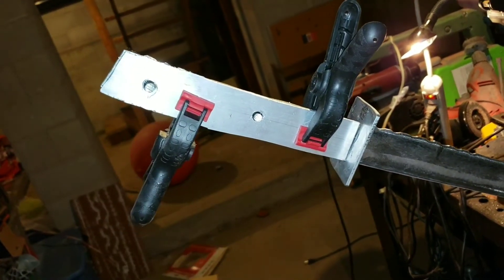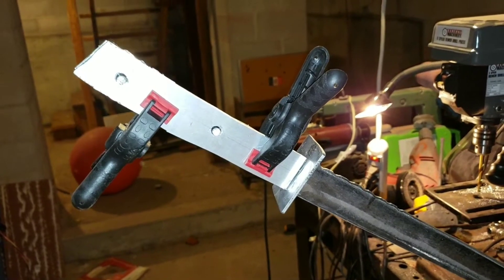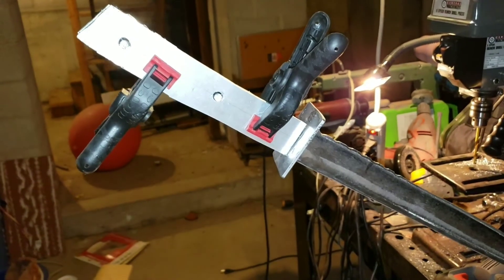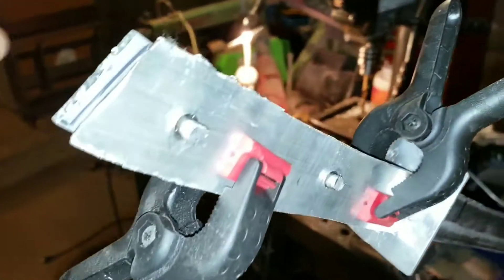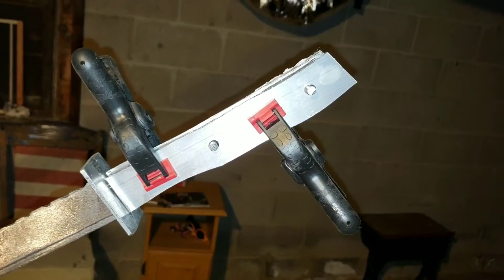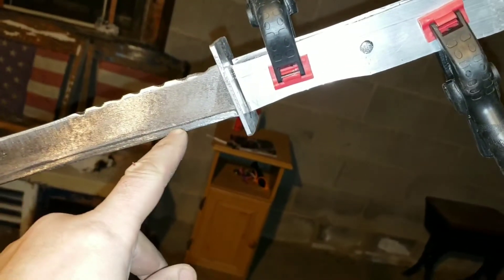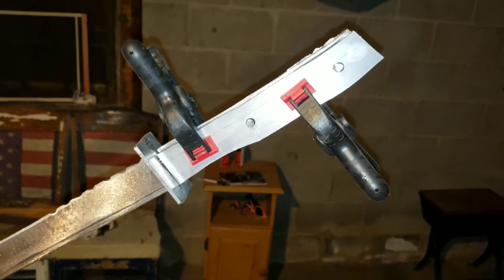My next update will be when the handle is finished shape. As soon as I'm done shaping this handle, I'll show you guys what's going on, and then it's just finishing touches after that. Look at this blade line — oh man, that's cool. That is cool.